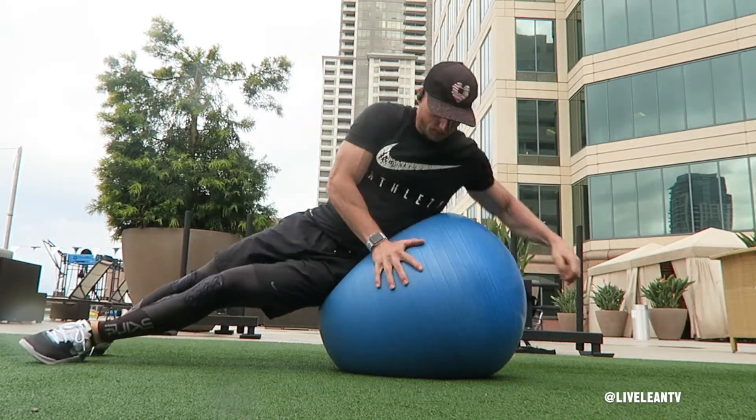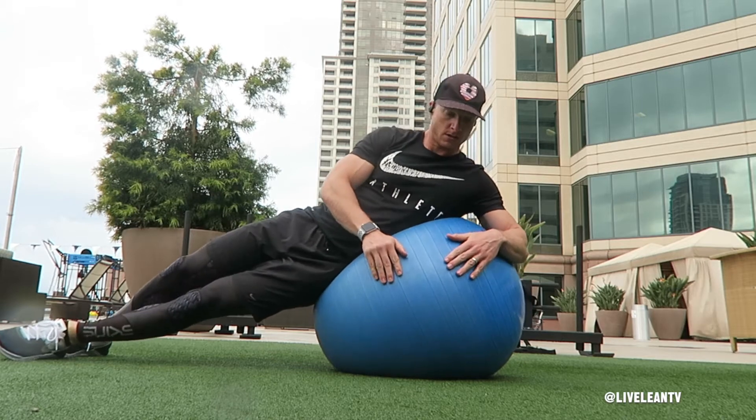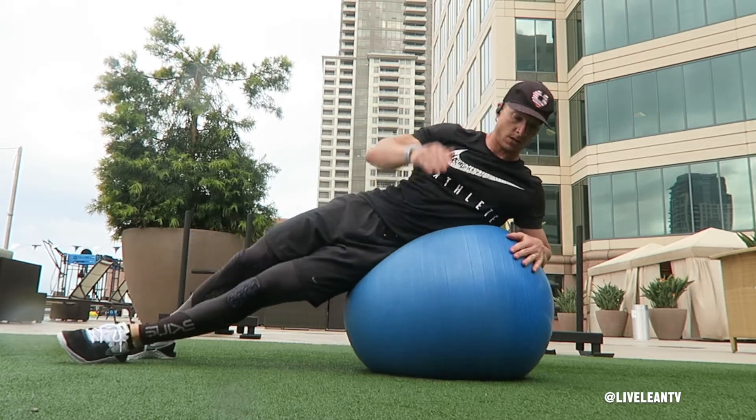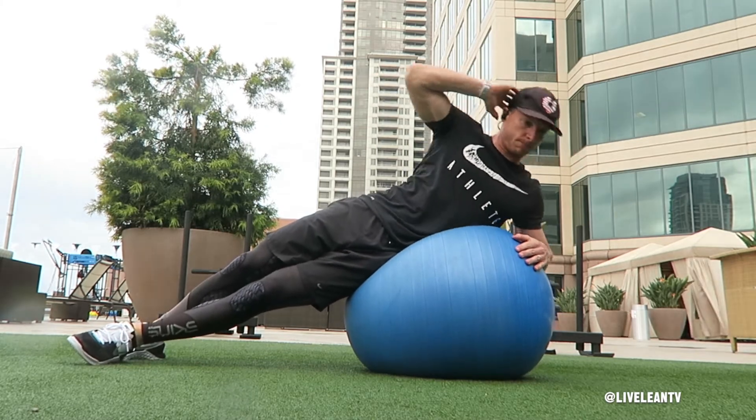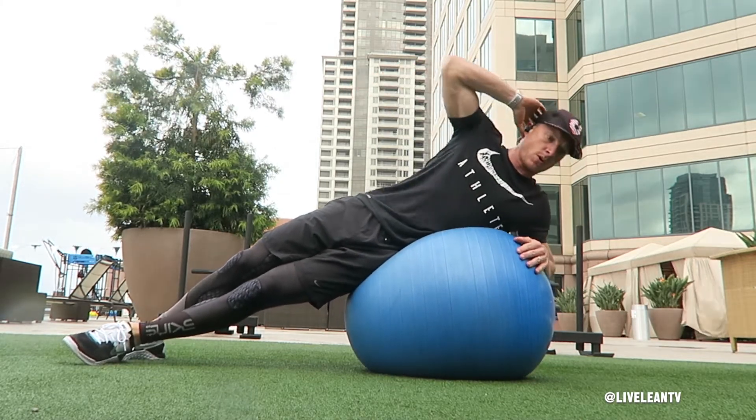To get started, lie down on your side on top of a Swiss ball with your feet staggered and planted into the floor for added balance and your bottom arm balanced on top of the Swiss ball. Place the hand of your top arm behind your ear and perform a side crunch by bringing your elbow towards your top hip.